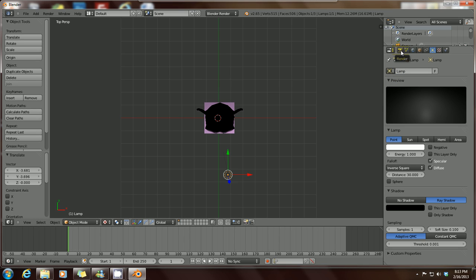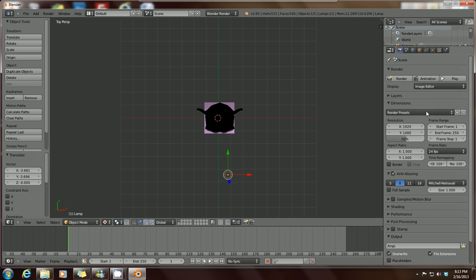To preview in a pop-up window instead of the workstation, go to the camera icon which is the Render tab, click on that, and go to Display under the render options. Click the arrow and you want it to appear in a New Window — you can keep it in the UI, New Window, Image Editor, or Full Screen. I like New Window so you don't have to keep pressing Escape to get out of the preview. Now that's set up, press F12 again to see the render.